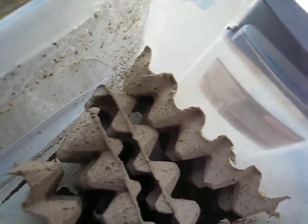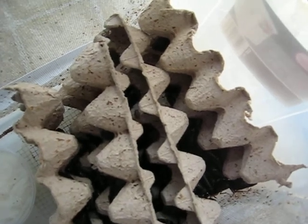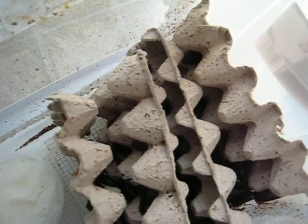You have to put a couple of nymphs in because it gives them the feel that this is a real colony, the females, and they release the babies much easier and faster and more, I believe.